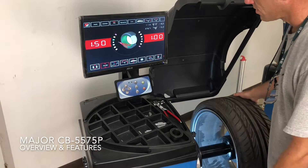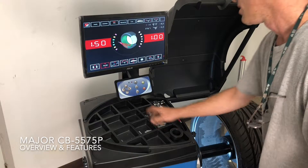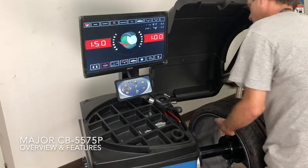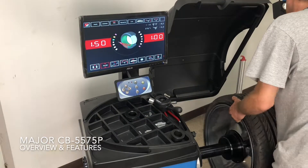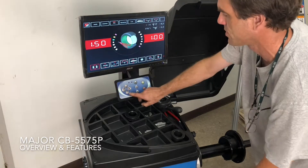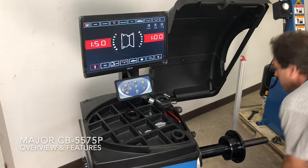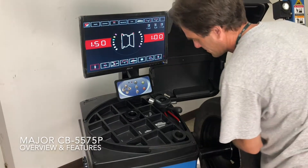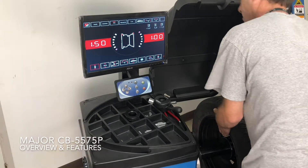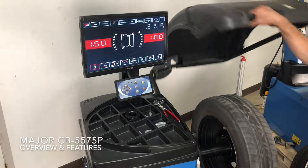You'll see our new model actually draws the laser line on the bottom with a nice bright light. When you're done balancing that wheel, the other tech comes back with the steel wheel, just goes to user 1 — it automatically switches back to the steel wheel settings, so no measurements are required. Put your rim on, close the lid, and continue balancing your steel wheels.